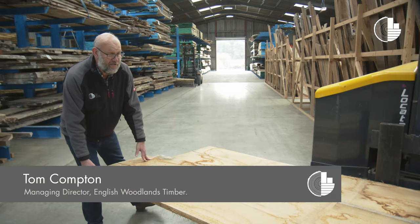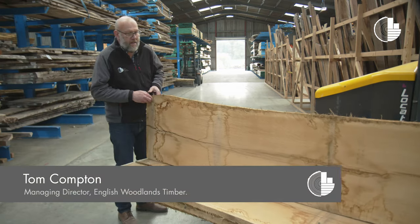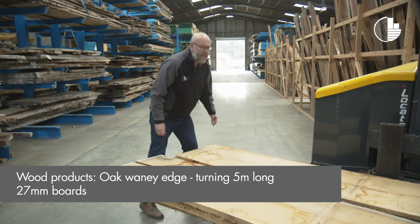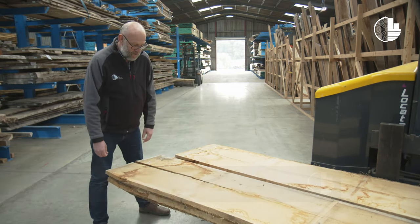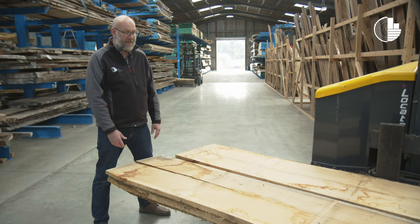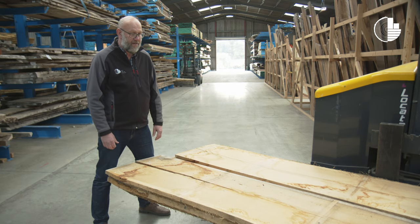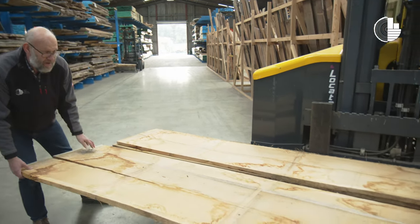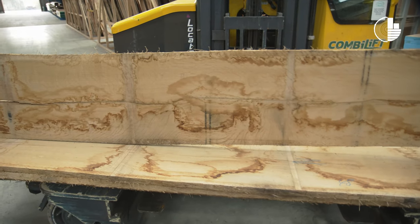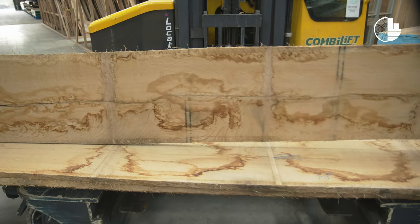You can see we're actually almost right in the centre of the tree now. Really nice boards. Just do one more — this one's even more dramatic, you can see you're right at the pith of the tree just being exposed here now. Really beautiful, very stable board.